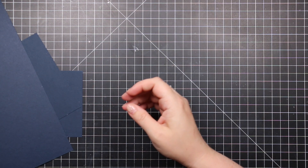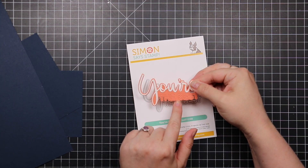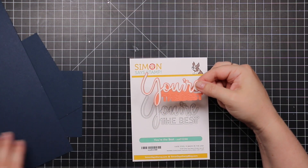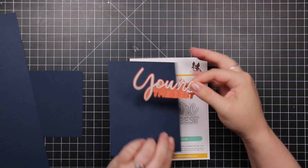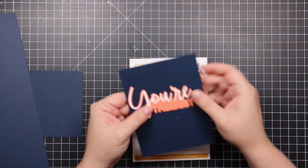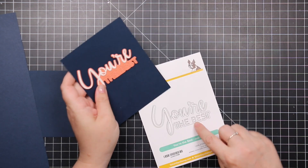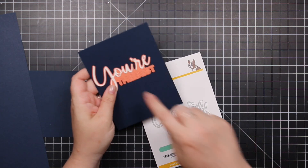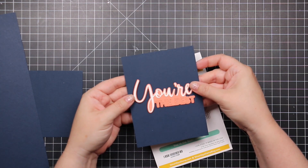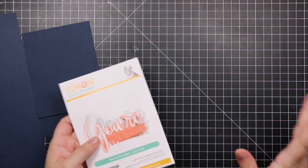Then there's the You're the Best wafer die. I kept the letters inside — you can pop them out for a window effect, or inlay a different color — but personally I taped mine with a little washi tape for that tone-on-tone look. The 'your' word is separate, so you can stack it up. This would also go well with that teacher set.